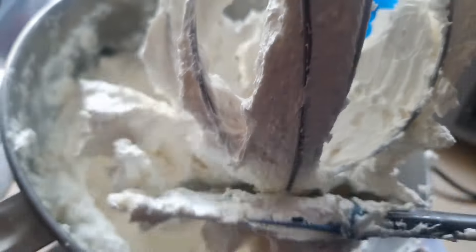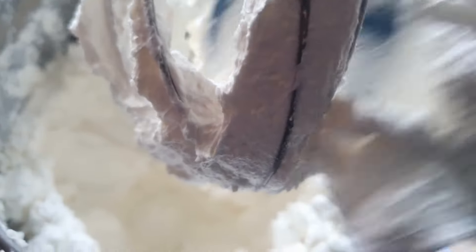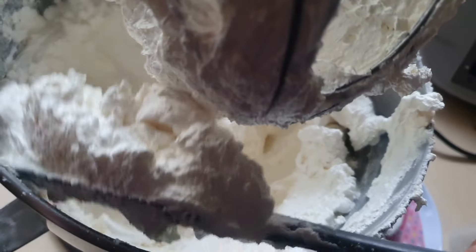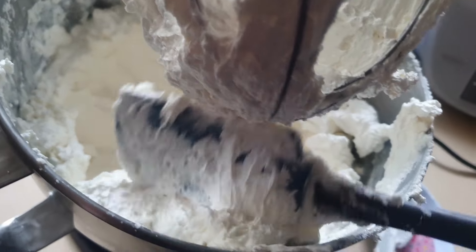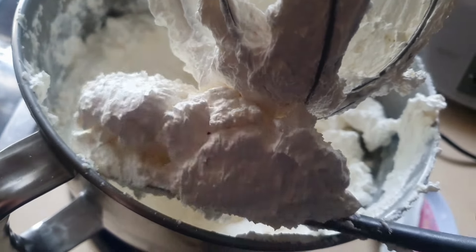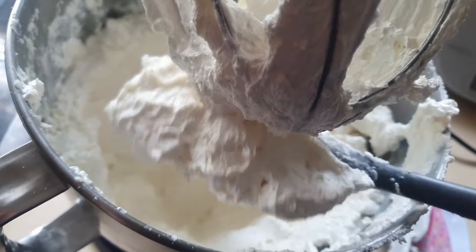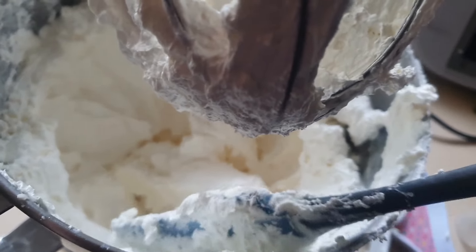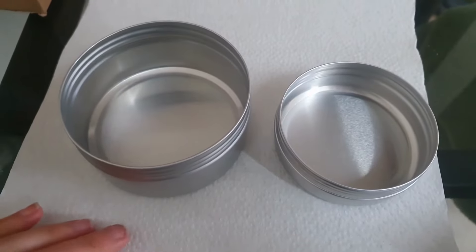If you want an approximation of how long it takes to whip this, it's about 10 minutes on high speed. Different times of the year will have different variations on timing — if it's warmer it will take less time to whip. You're looking for a nice soft, fluffy consistency that's light and white. Now we're ready to package it.